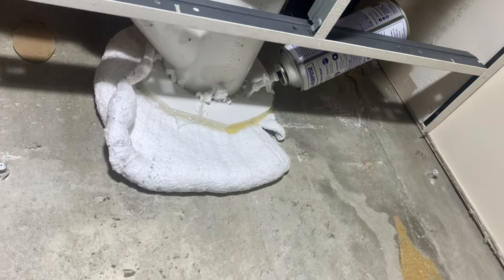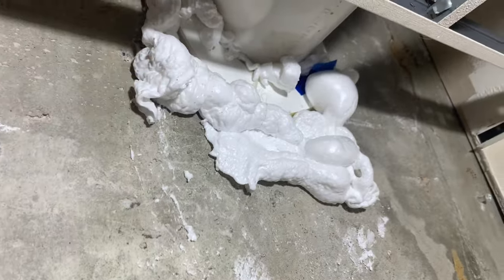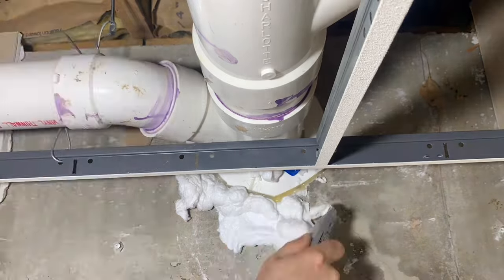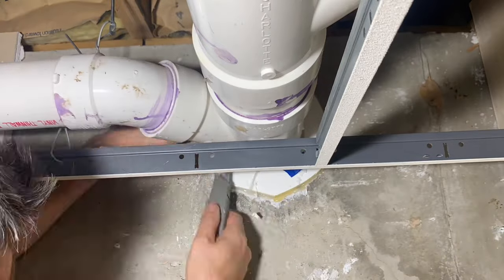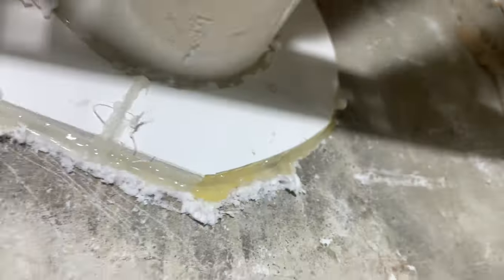I let it cure for a couple of days and then came back to it. It's all firmed up and cured. I was pleased to see that it pushed its way through many tight gaps and cracks — I imagine the paths of the water leak are sealed up as well. I intended to remove the temporary cover and cut the sealant flush with the wall, but I ended up leaving it in place. Why not? It's not hurting anything, and I can remove it at a later time if desired.